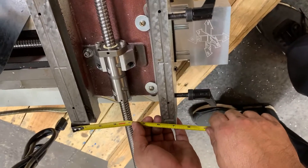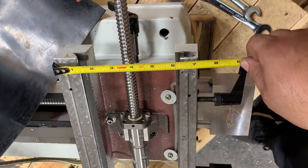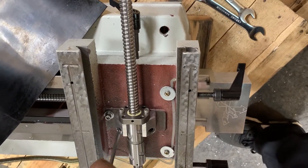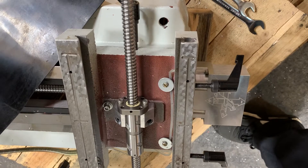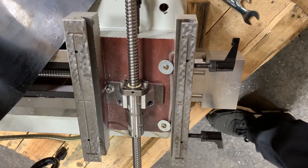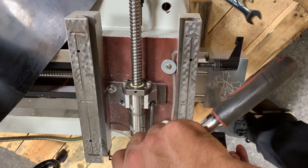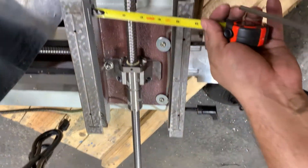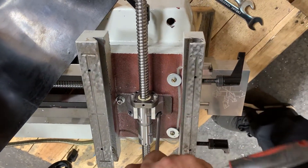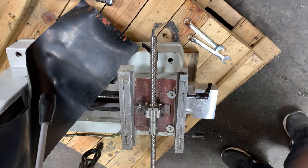He's going to take the tape measure and check both sides of the saddle to see if the ball screw is squared up with the saddle. Now we're set — he's going to tighten it down. Just because we did that alignment check, we're getting it as close as we can, but it still may require some further adjustments.